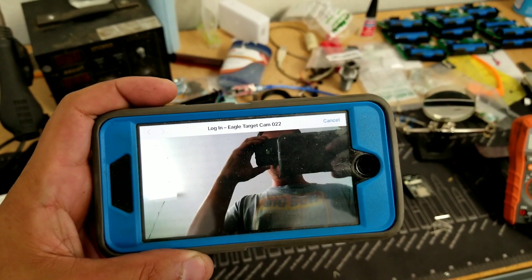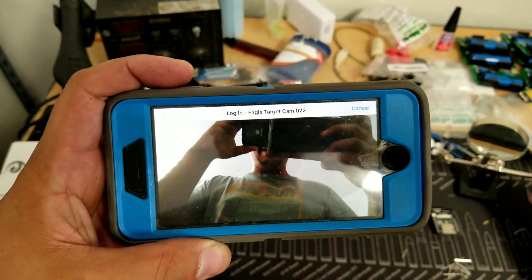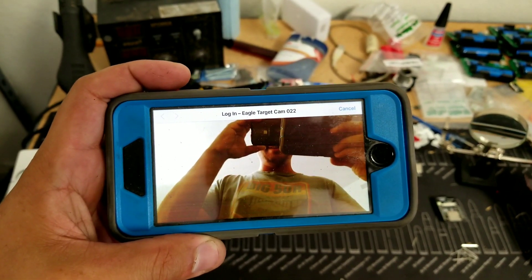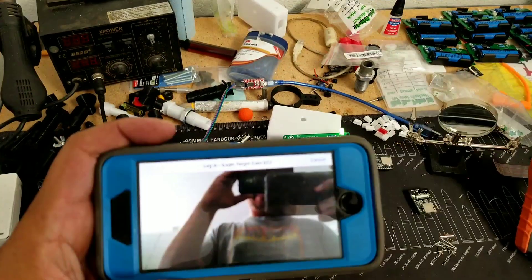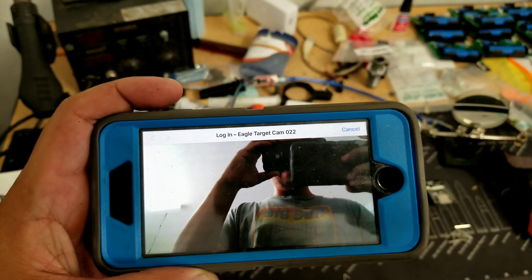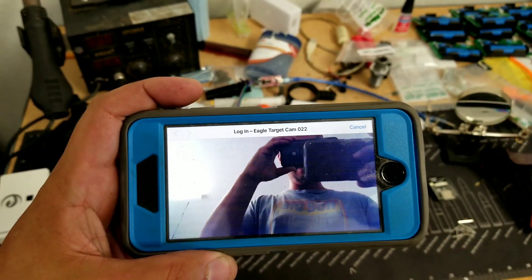If you have a problem streaming or connecting to your WiFi, you may have other devices nearby that your phone is trying to connect to. Make sure that all other WiFi devices are turned off or disabled, and make sure your phone is connected only to the target cam. Only one device can connect to the camera at a time, so if you have any problems reset the camera or reset your WiFi and reconnect to it.